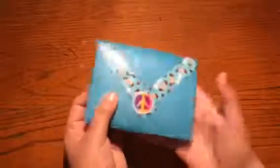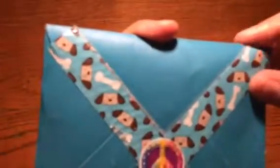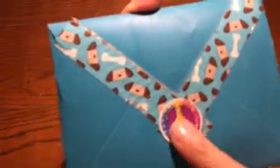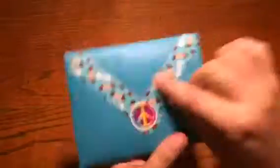She used what I thought was washi tape but it's actually duck tape — and they're little dogs on it, check it out, very cute! Then she put a little sticker in the middle, which I thought was another great idea for jazzing up your happy mail.